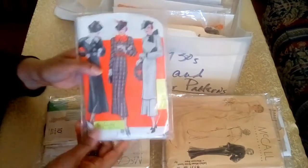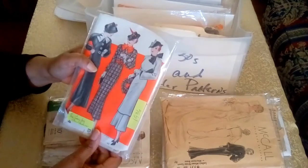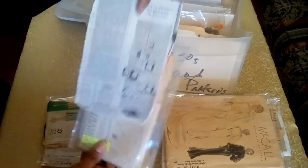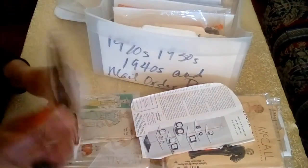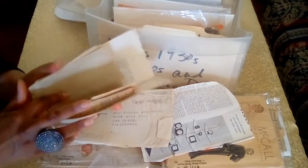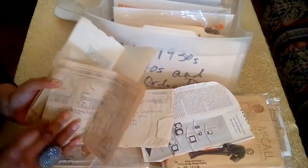This pattern is also an NRA pattern and it's from the Country Gentleman, from 1936. This is an original magazine cover with an advertisement on the back for clocks. This is also an unprinted pattern, and you have the instruction sheet there — it's pretty worn.